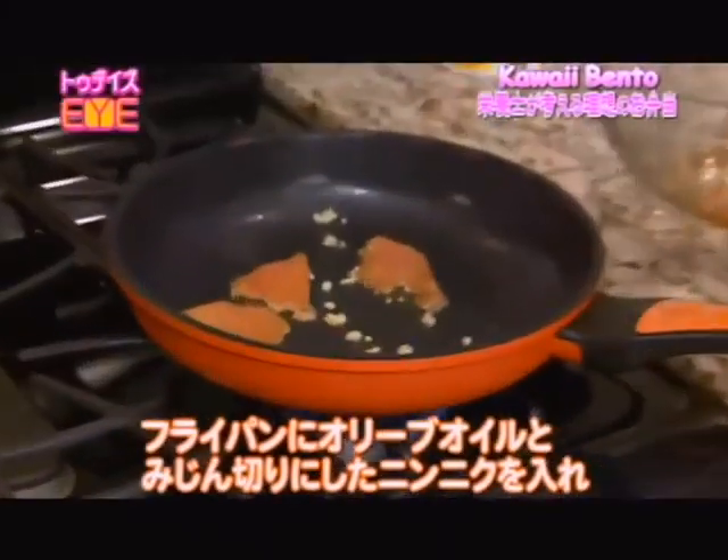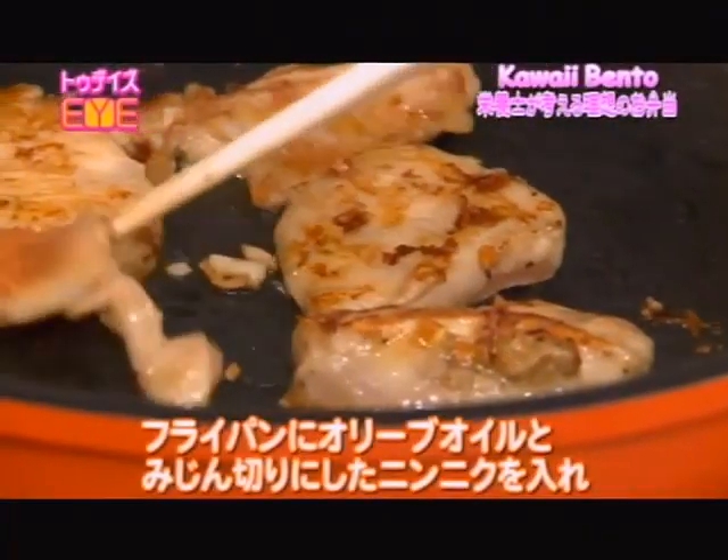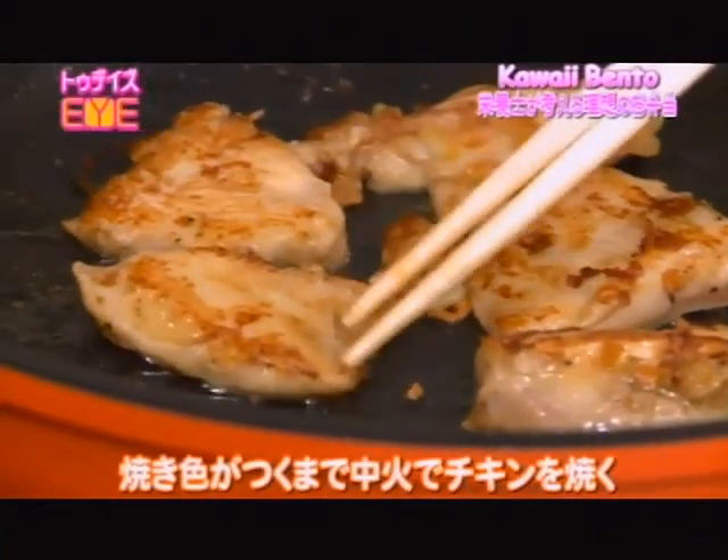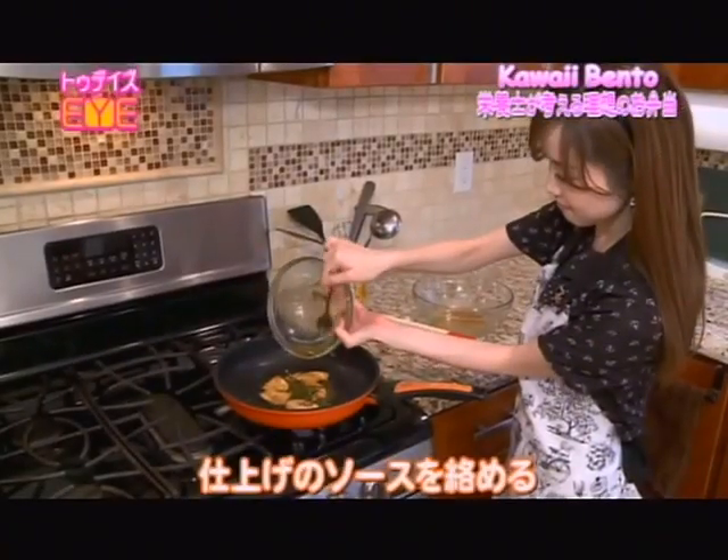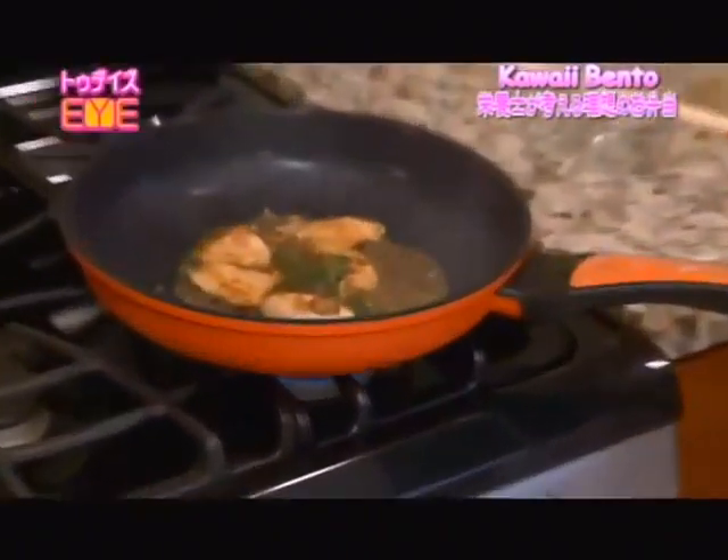In a pan with olive oil and minced garlic, cook the chicken on medium heat until it slightly browns. Once cooked thoroughly, pour the finishing sauce on top. Toss well to combine quickly on high heat.